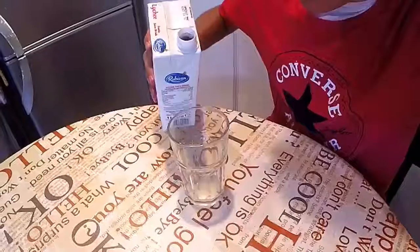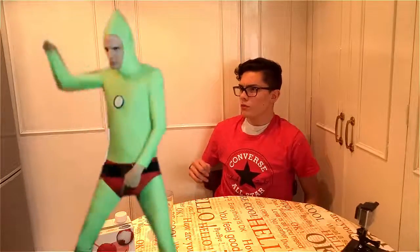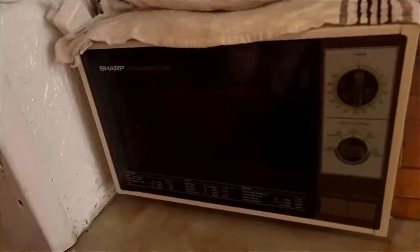It's a nice smell. It looks a bit weird, but let's taste it. It's ready.